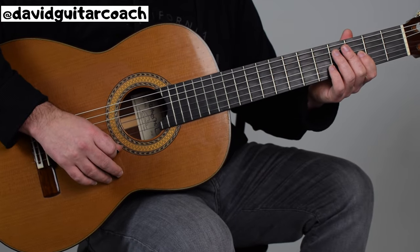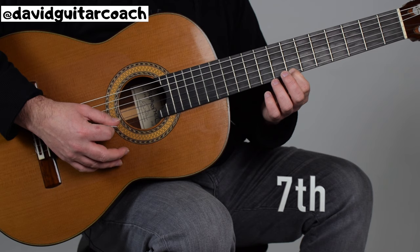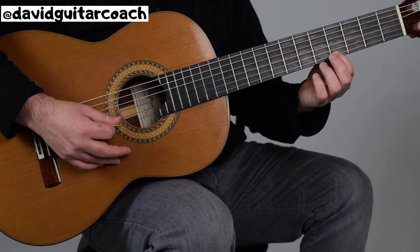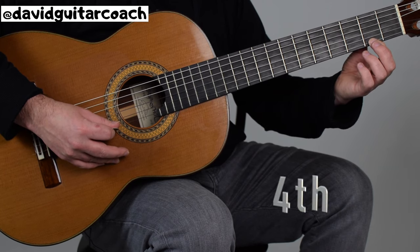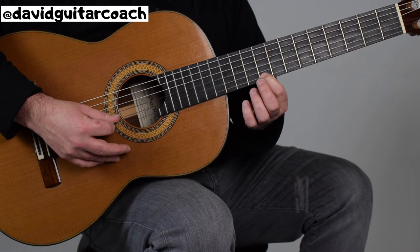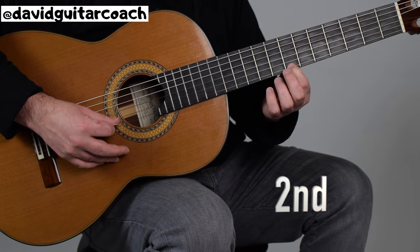The third song is Old MacDonald Had a Farm. We start all the way at the seventh fret on the first string and pluck it three times. Then we jump back to the second fret, then the fourth fret, then back to the second fret, and all the way to the eleventh fret twice, then the ninth fret twice, then the seventh fret, then the second fret, and all the way back to the seventh fret.